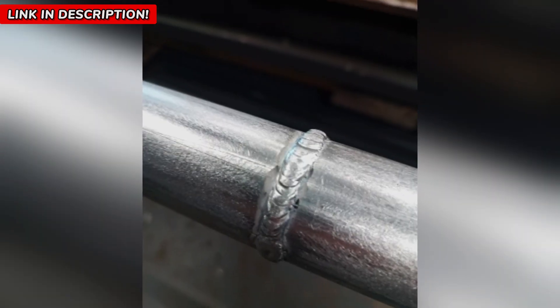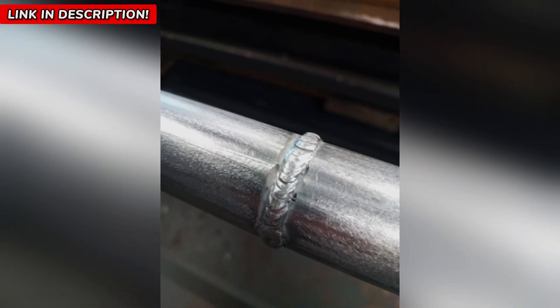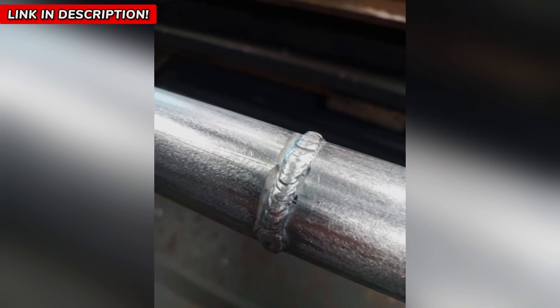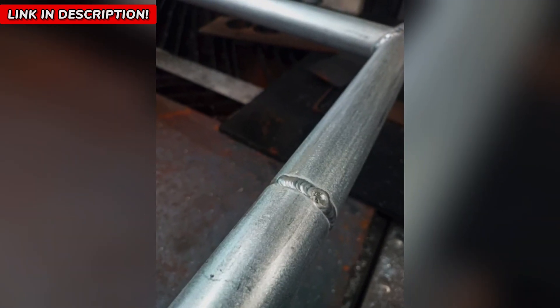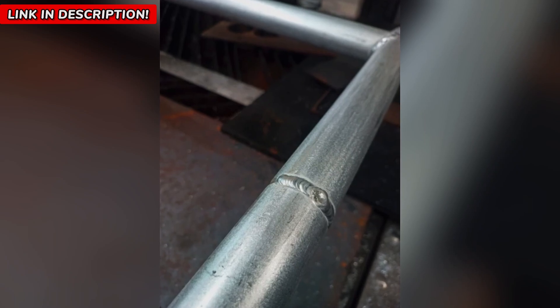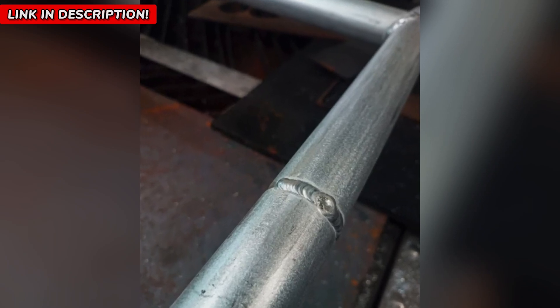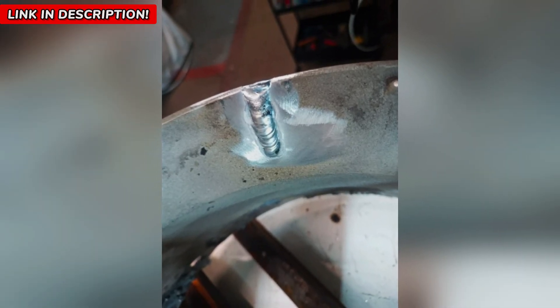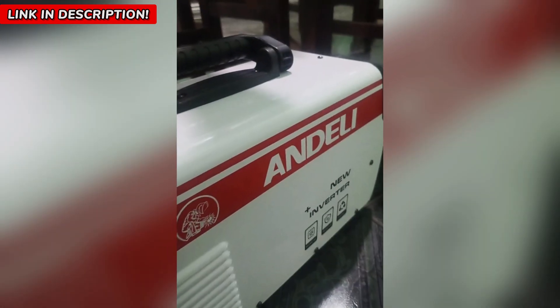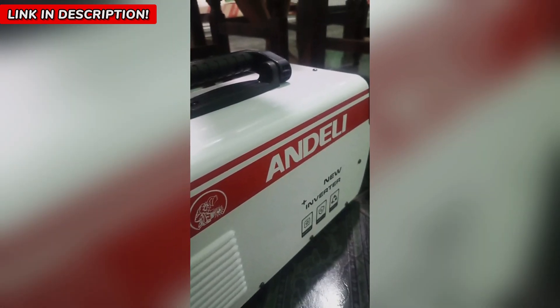The difference is night and day. Imagine being able to weld a 0.04-inch seamless aluminum plate with cold-spot welding, or joining stainless steel sheets as thin as 0.015 inches without burning holes through them. That's exactly what this machine does. And if you work with custom fabrication, automotive repairs, aerospace parts, or even artistic metalwork, you know that every detail matters. The Andalai TIG welder ensures that your work is clean, precise, and built to last.